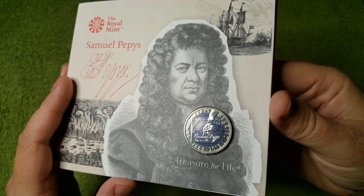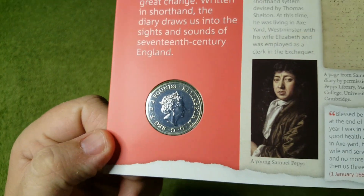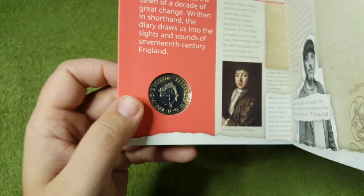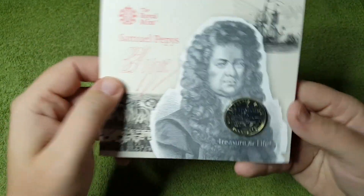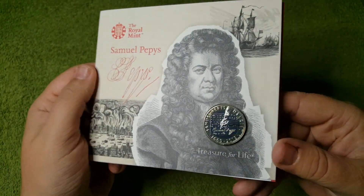The coin design is just absolutely stunning. I'm not sure if I did show you the obverse of the coin, but there it is just there. It's just a really well presented booklet, and it is one of my more favourite bulk packs that I've got in my collection.